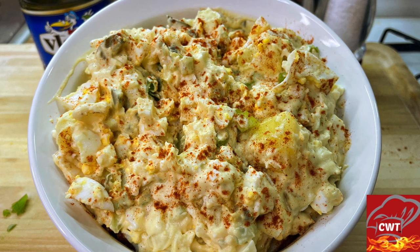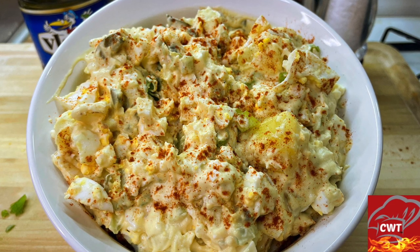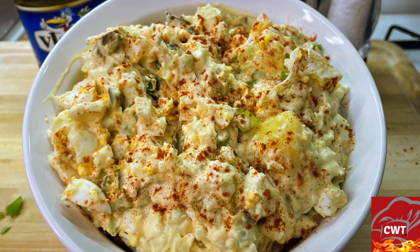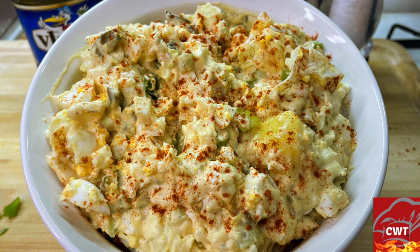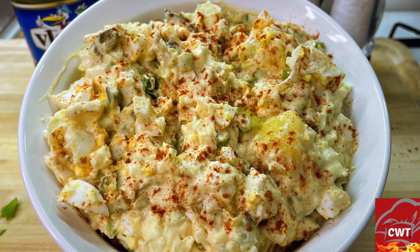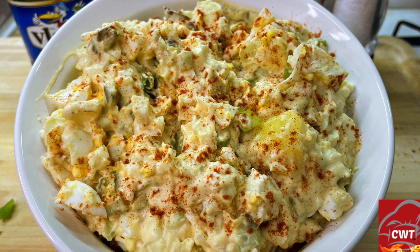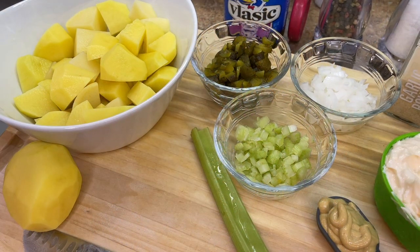Today is the day we take a trip down memory lane because I'm going to show you how to make an old school classic. Today we're going to be making a delicious southern potato salad. When I tell you this potato salad is everything — I'm your girl Cooking with Tammy, and let's get this video started.